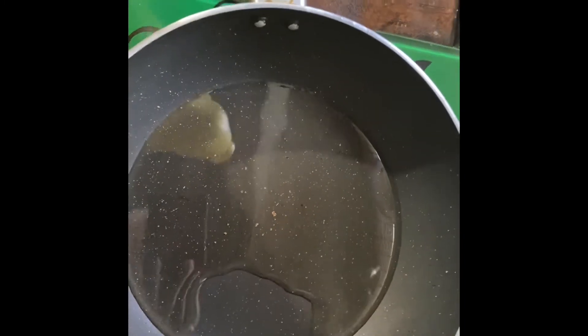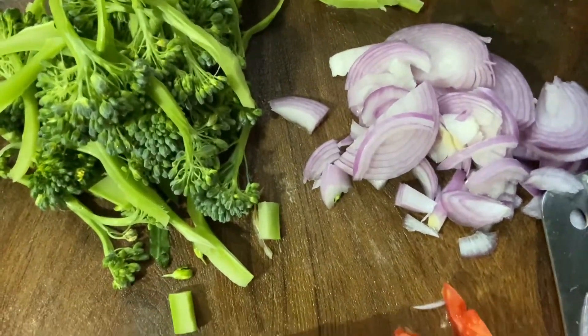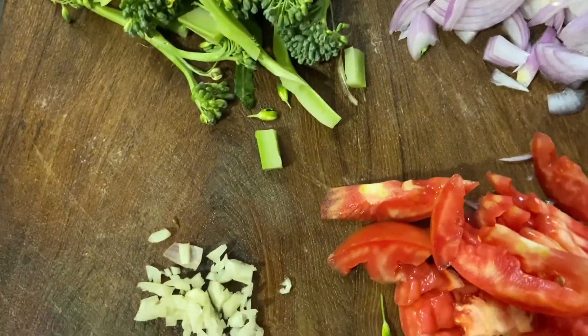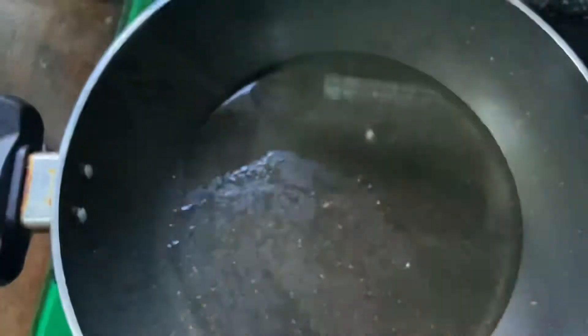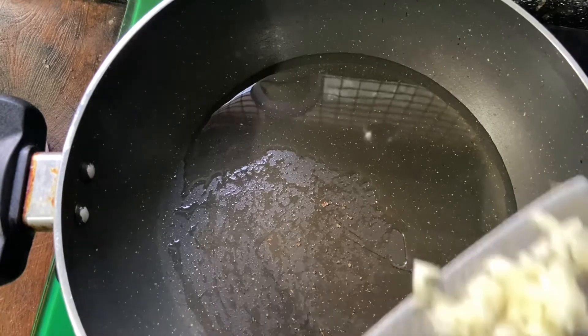Heat the pan and add some oil. Here I have got the broccoli, onion, tomato, and garlic. Add garlic.